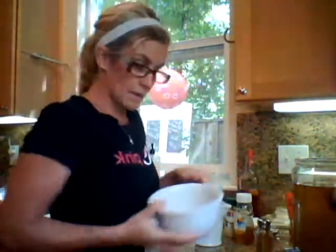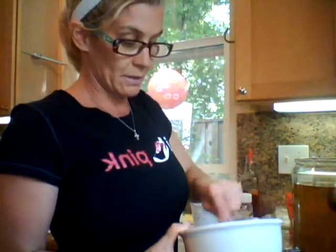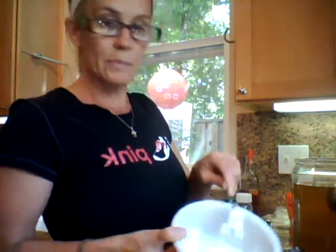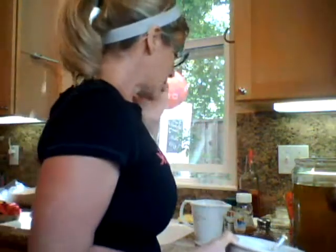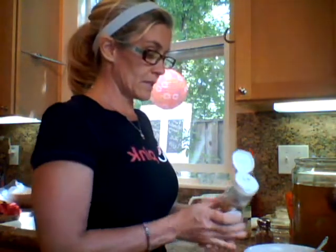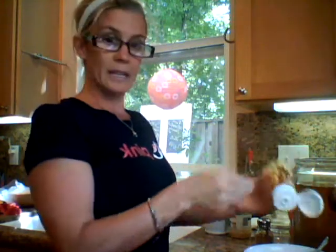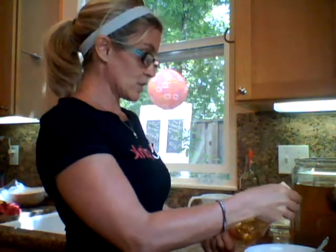And then what I'm going to do to go along with it is I have my plain Greek yogurt right here, probably maybe half a cup. I'm going to go ahead today because I'm in the mood for a little sweet — I'm going to just do a little bit of honey. I have just Whole Foods Organic Honey.